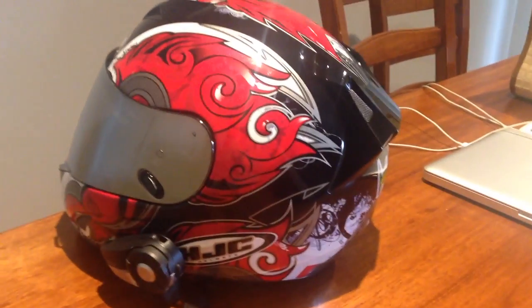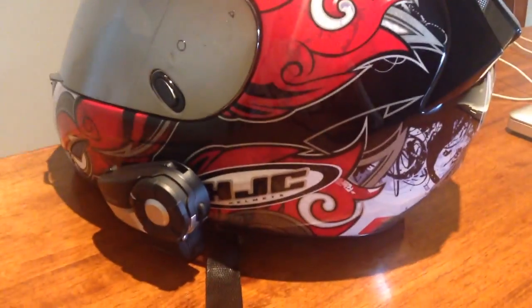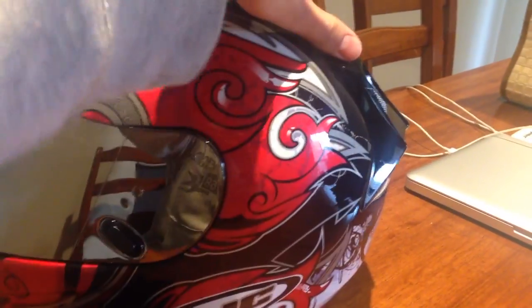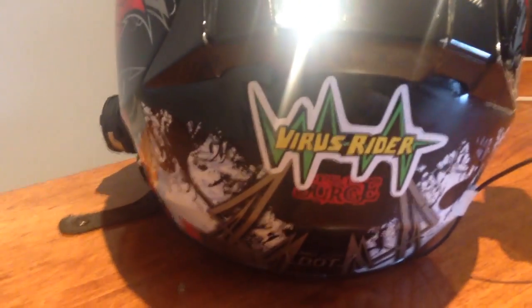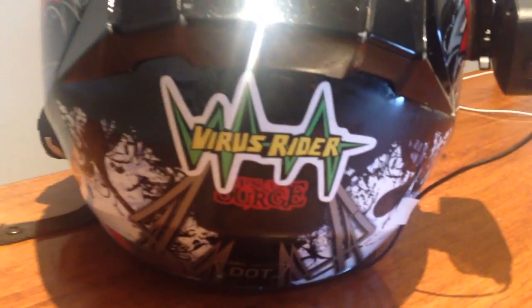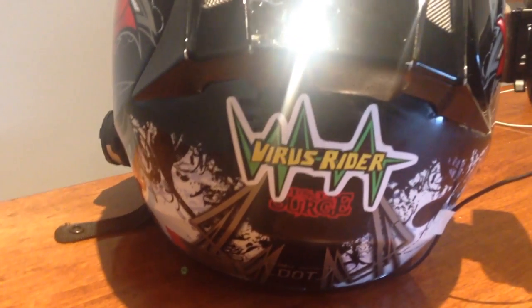So this is my helmet — for anyone that's interested it's a HJC FS15 Surge. It's got an Iridium visor on it at the moment. It also comes with a Virus Rider sticker on there. I know I made a video about my stickers a while ago and I still have them coming — I'll give a little update on that at the end of this video.